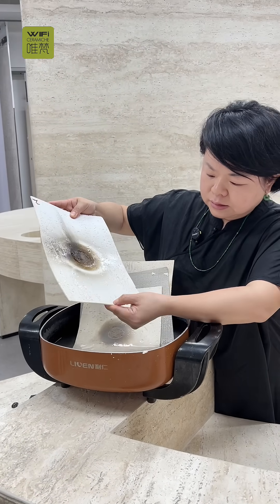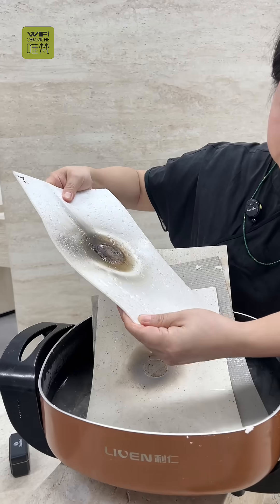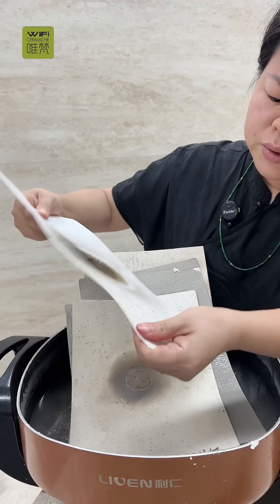This is from other competitors. Let's see. It's very soft — super soft.